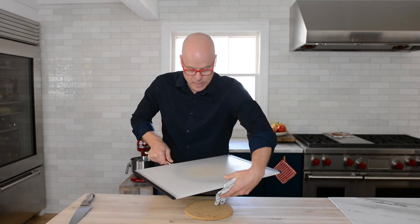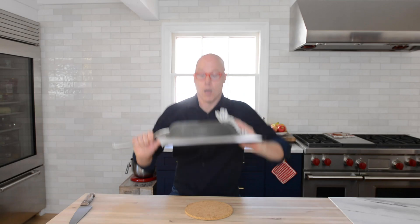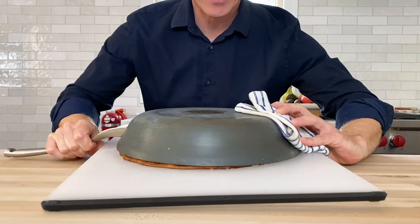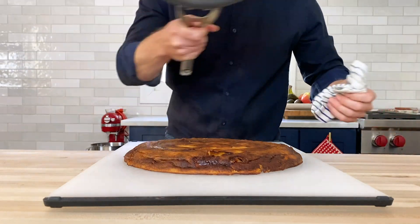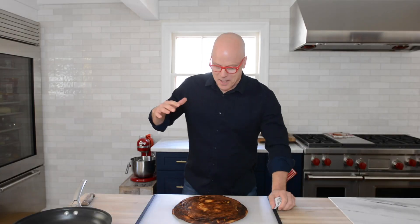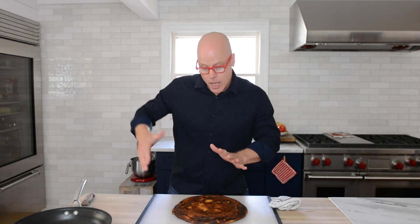Then what I'll do is invert this — one quick flip. Let's see how that turned out. Look at that. The reason why I wasn't able to pull it out of the non-stick pan is because when those apples start to caramelize on the bottom, you actually have caramel. It's very sticky. It's delicious, but it's sticky. If I were to try to pull that out, it's too soft, too delicate, and the whole thing would rip right apart. So you have to flip it out.